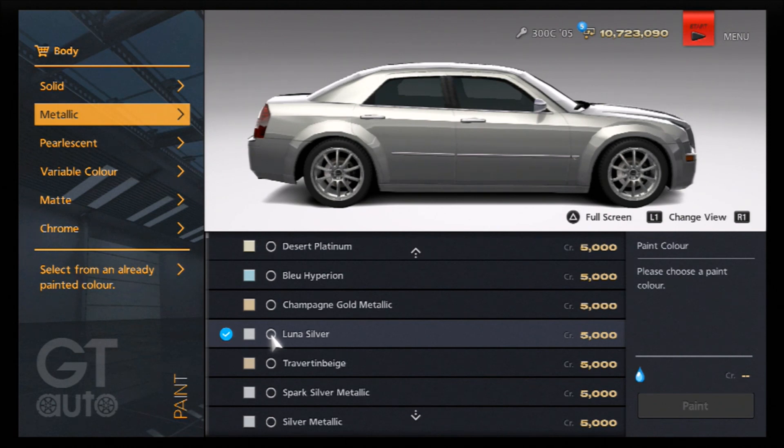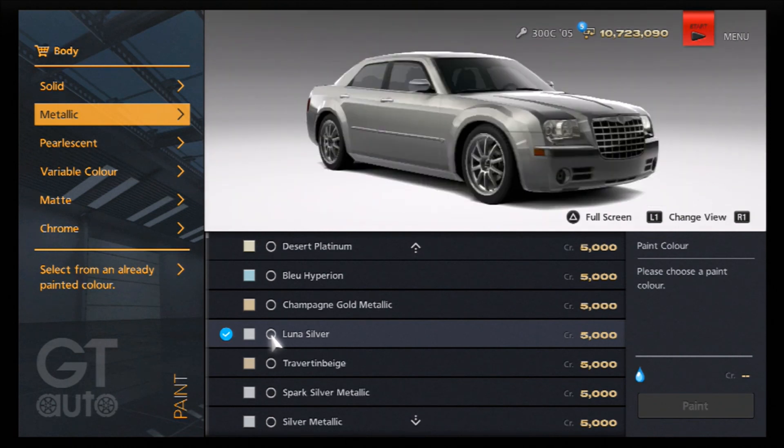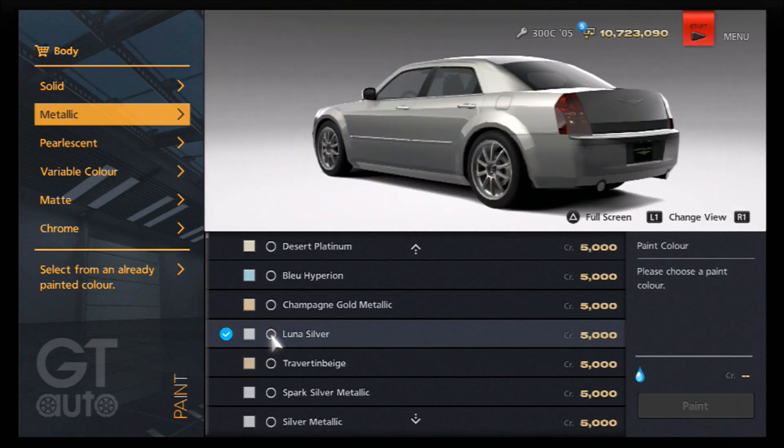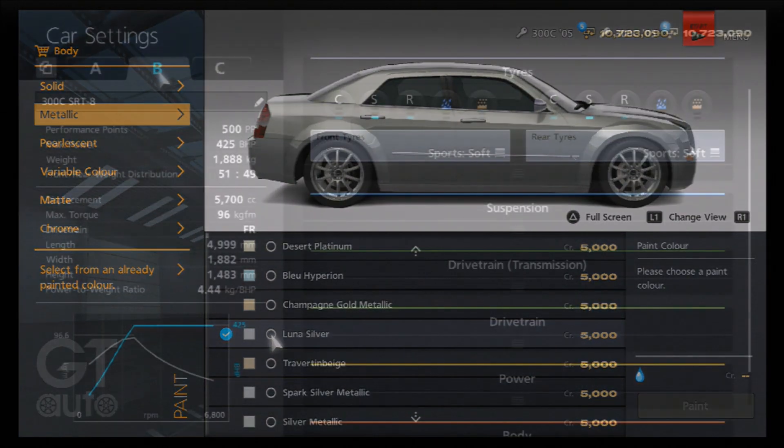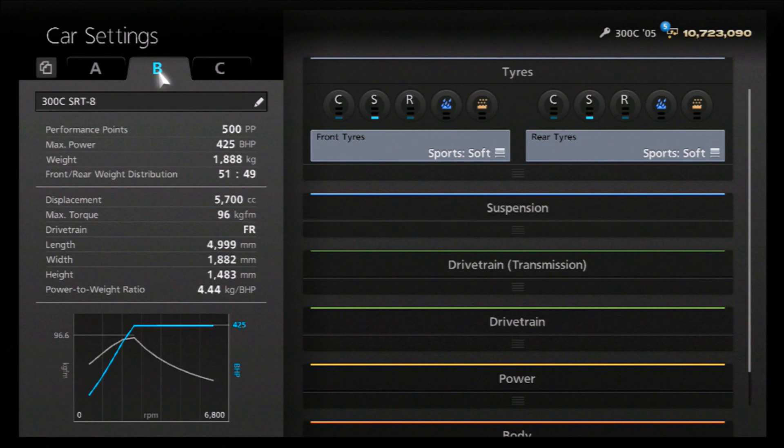I've left the brakes stock because it's more of a road-based vehicle. So it's a really simple look overall for the car - nothing fancy, very simple to achieve, and you don't even have to stick to it. You can go for whatever color you want.